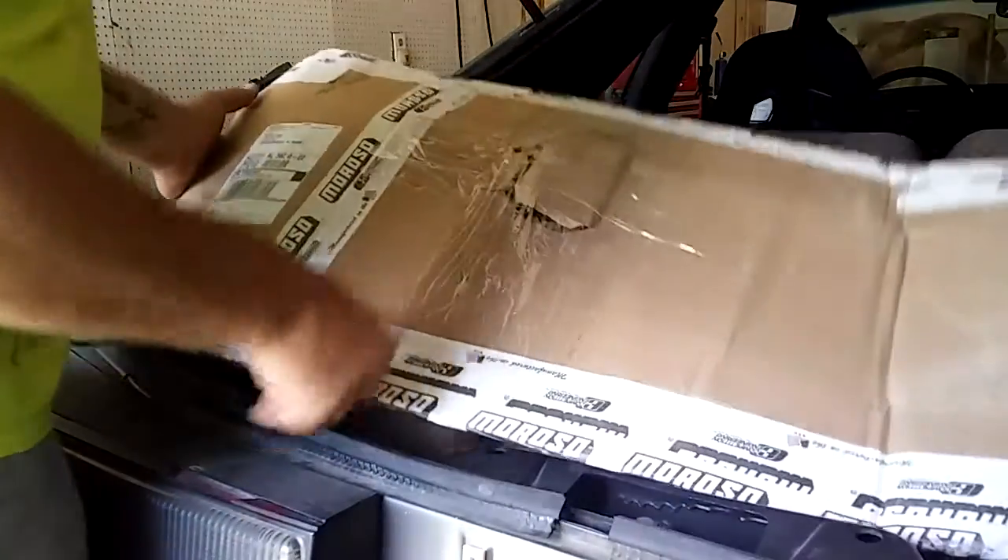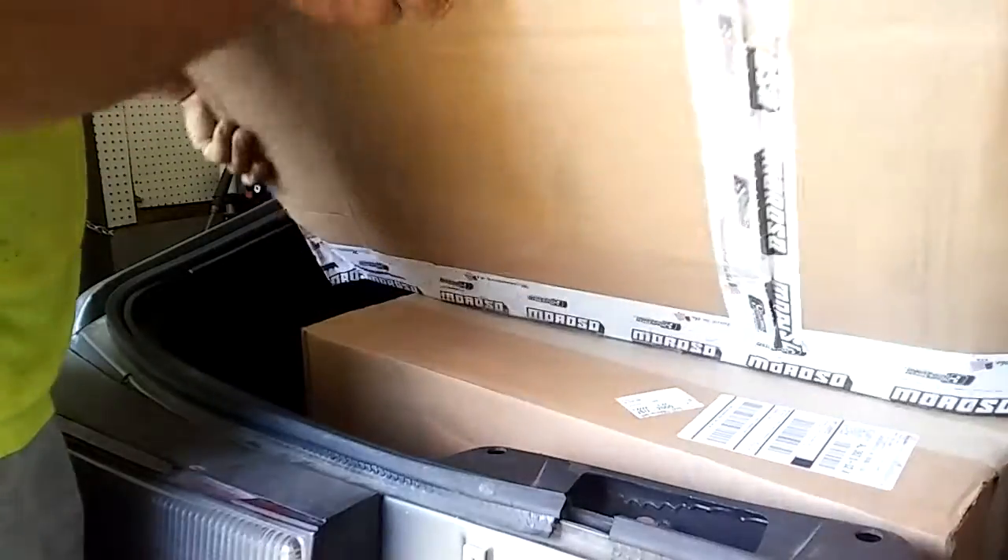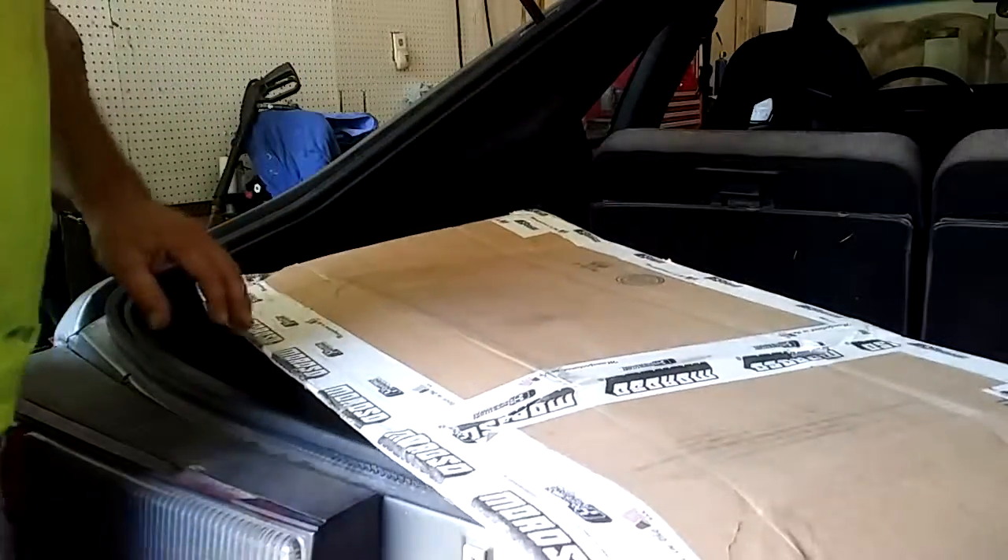Stuff came in today. Look at that — the packaging looks all cracked and pushed through. It's supposed to be the line lock and all the parts and everything for it.